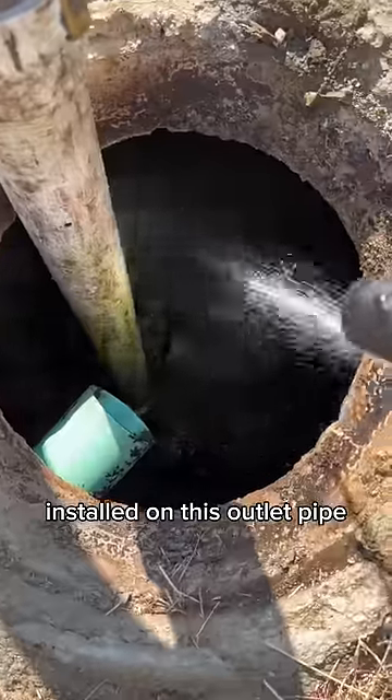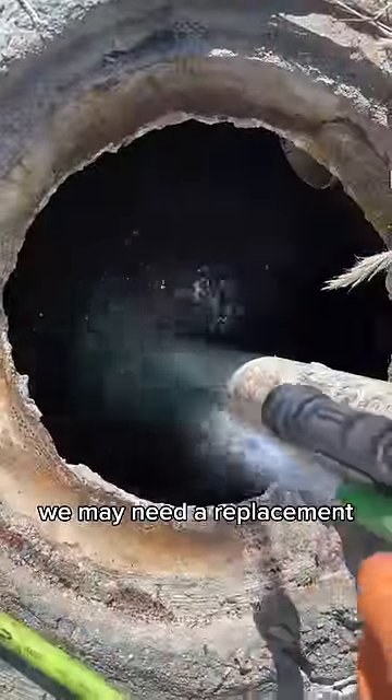I recommended that the customer have an outlet baffle installed on this outlet pipe. And if the wet spot over the drain field persists, we may need a replacement.